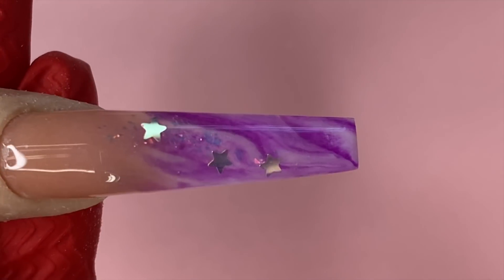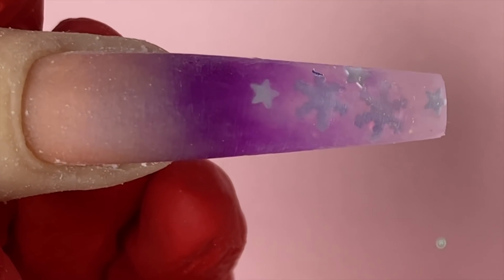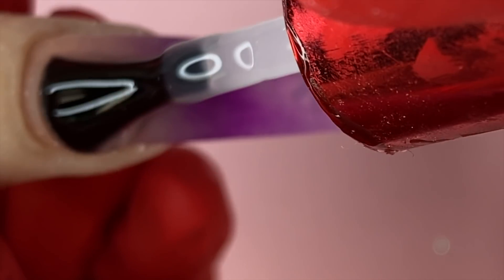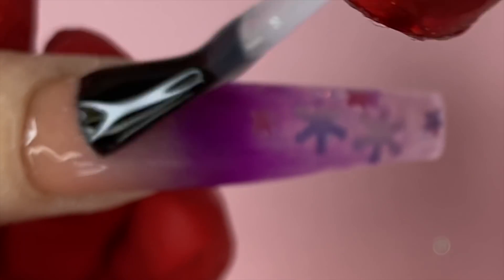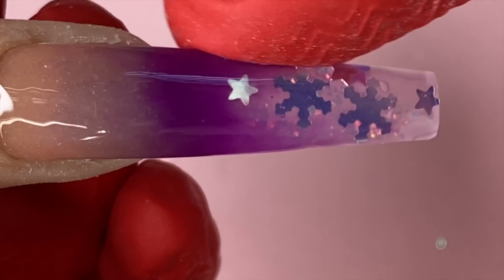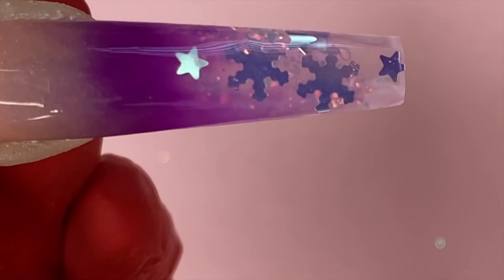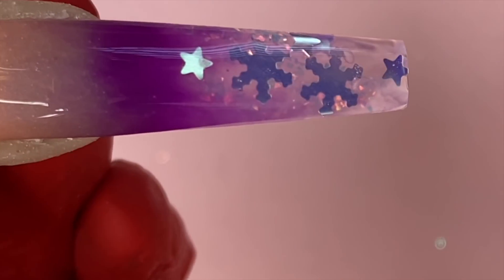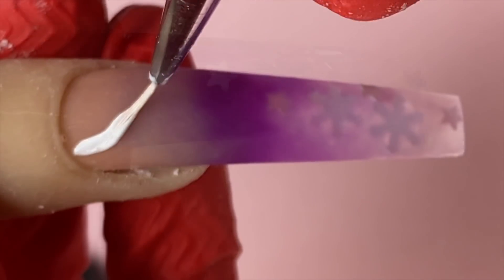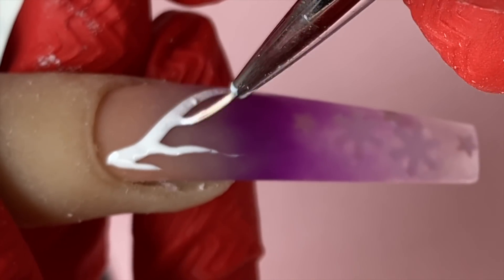Applying the gel top coat and curing for 30 seconds — see how shiny that is? For this one I'm going to keep it matte, using the matte top coat from Not Polish. I'm going over the top mat lightly and wiping the edges so the shape stays sharp. Then I go on the bottom of the nail with the glossy top coat — it makes the clear pop and look more glossy — and cure for 30 seconds.